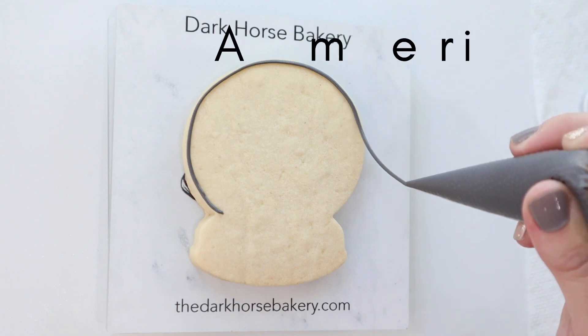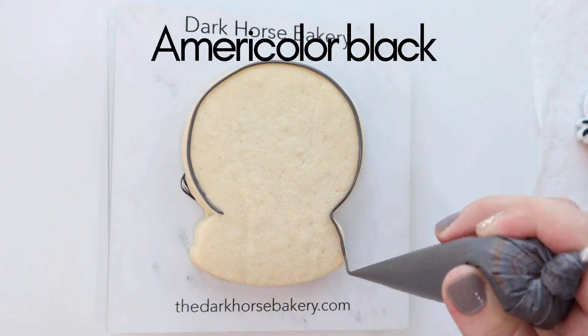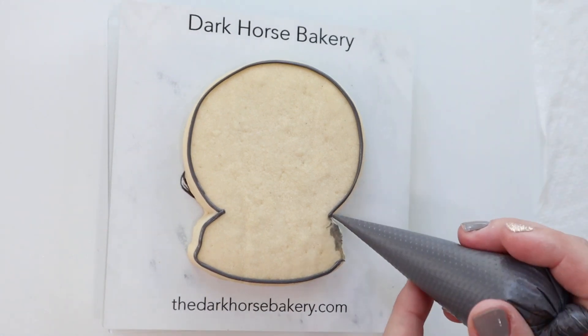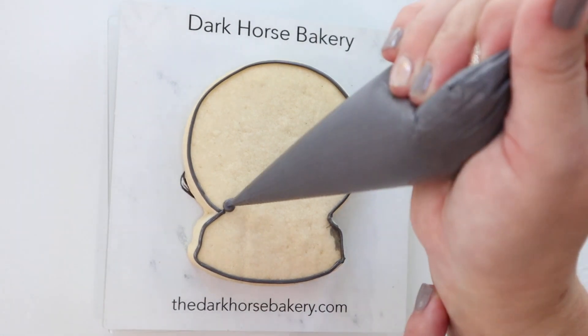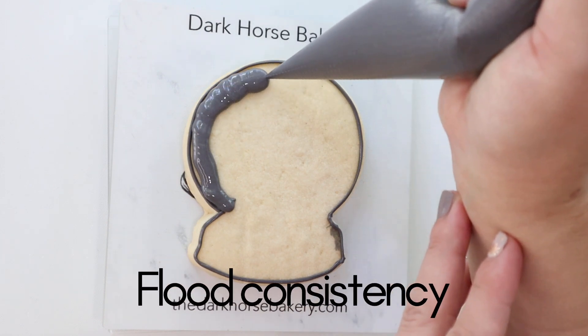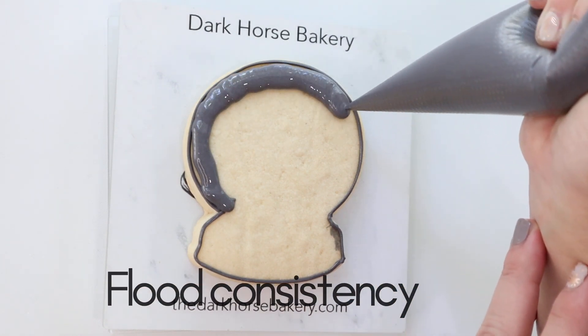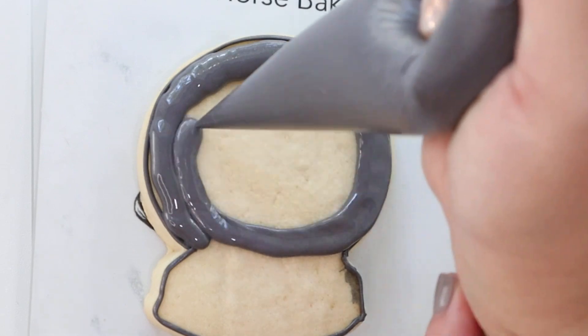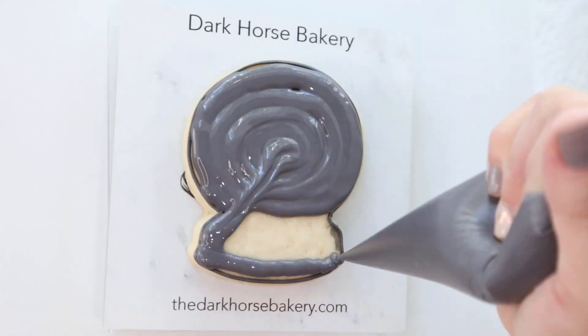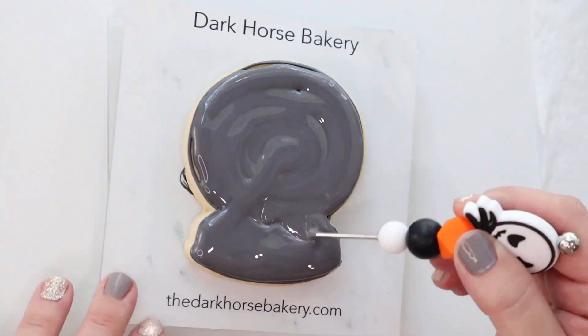All we're doing is outlining with piping consistency icing. This is AmeriColor black. Don't worry if you mess up — you can always go back and fix your little boo-boo. We're flooding with that same color, AmeriColor black, and this is just a thinner icing. I just thin it down with a little bit of water.